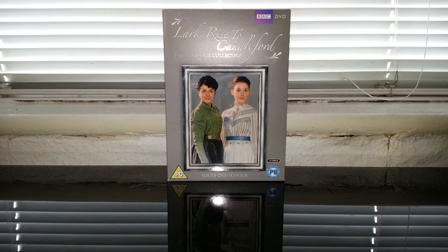Hello, today we're going to be taking a look at Lark Rise to Candleford, a complete collection series 1 to 4 on DVD. This isn't mine to be honest — this isn't the sort of thing I'll watch — but if you are a fan of the show, you'll be happy to know there's a box set you can get.